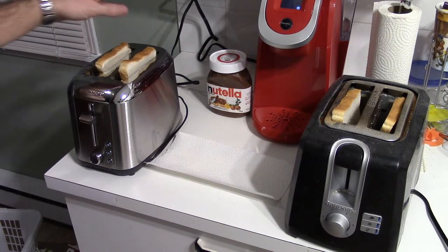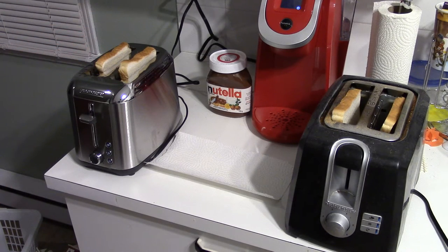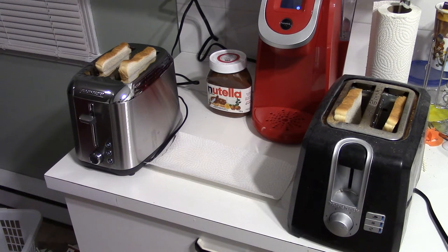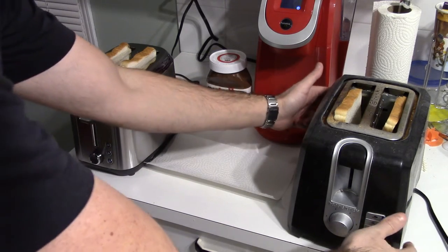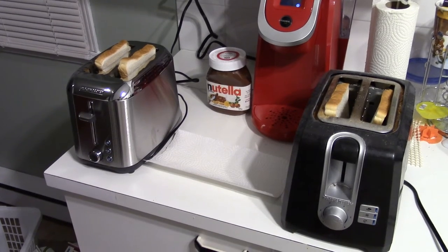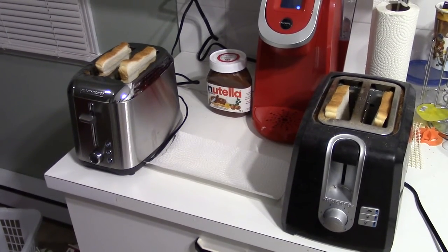I'm going to do a full review on the Black & Decker Rapid Toast in the next few days. I'm just going to use it a little bit more to see if I like it or not. One thing I noticed is when you put only one toast in it, it doesn't toast equally on both sides — it toasts more on one side than the other, which is a little annoying. But right now this is just a competition for speed.